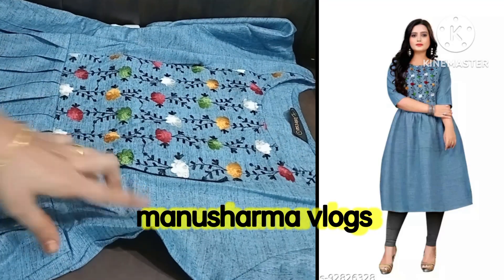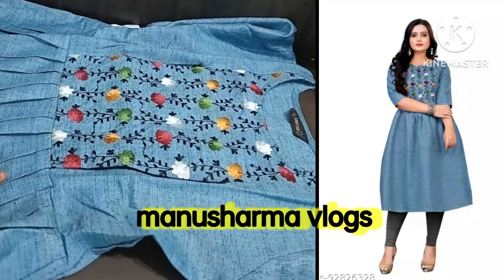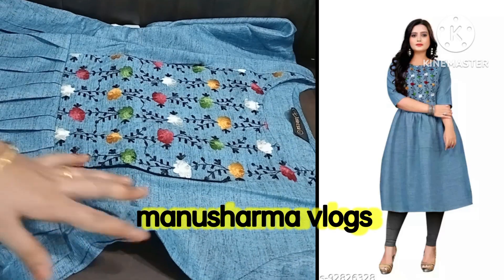I have an L size pattern. This color is good. The quality is good. 300 is good.